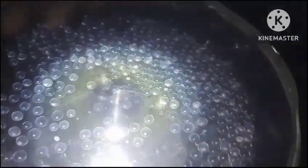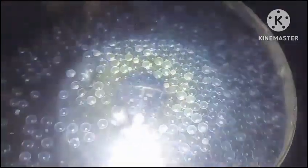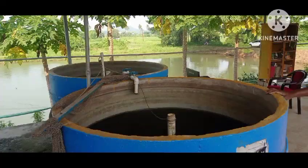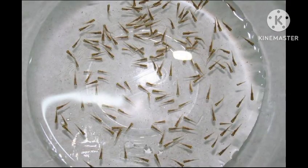Now we put all the eggs in the hatching tank with good water quality parameters. After 12 to 24 hours, we can see the spawn in the hatching tanks, which is ready to be transported or put in a nursery pot.